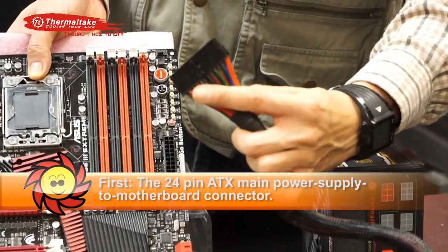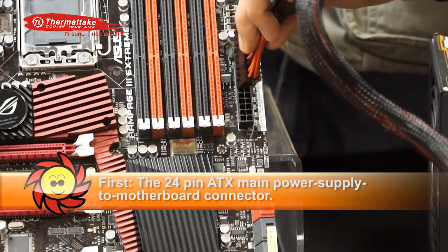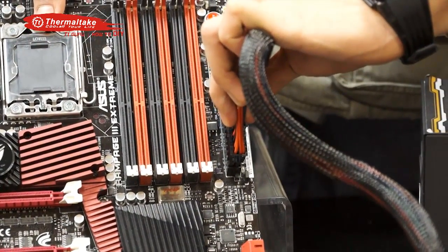First, the 24-pin ATX main connector will connect to the connection on the motherboard, which is located mostly on the right side of the board with all the ports facing left.